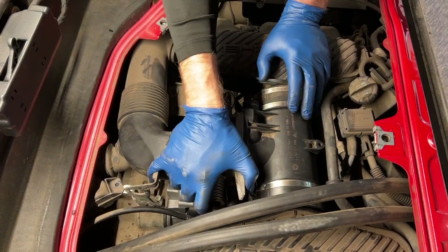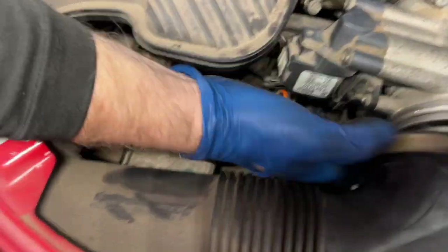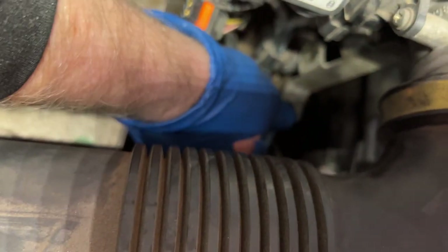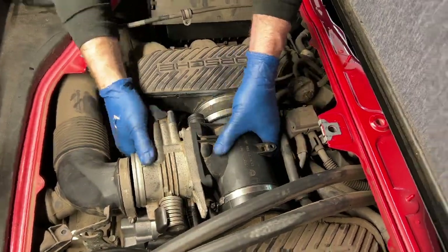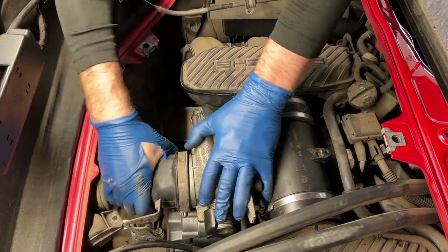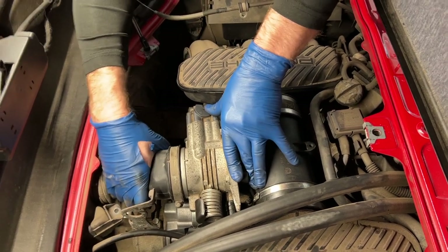I'm going to rotate this thing down so that the little bracket is over the pin bracket down there. Got that seated. Just make sure it's nice and loose so I can make this connection again.